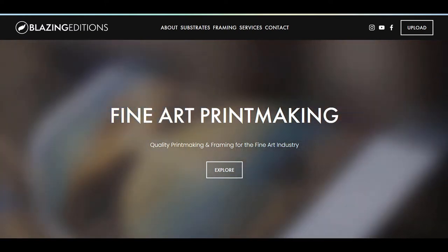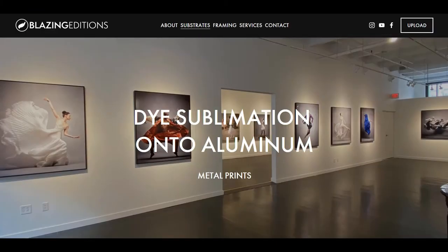Blazing Editions uses a unique process called dye sublimation, which infuses dyes onto aluminum using heat transfer. The dyes are infused underneath the surface of the aluminum, creating archival quality prints.